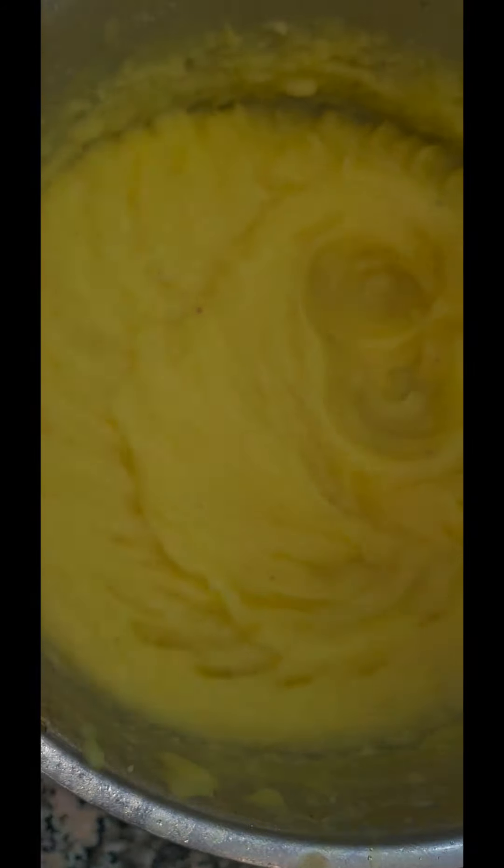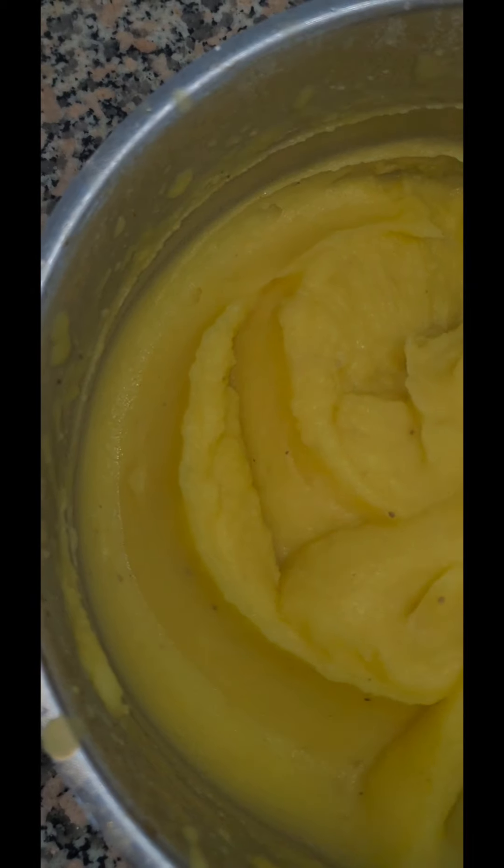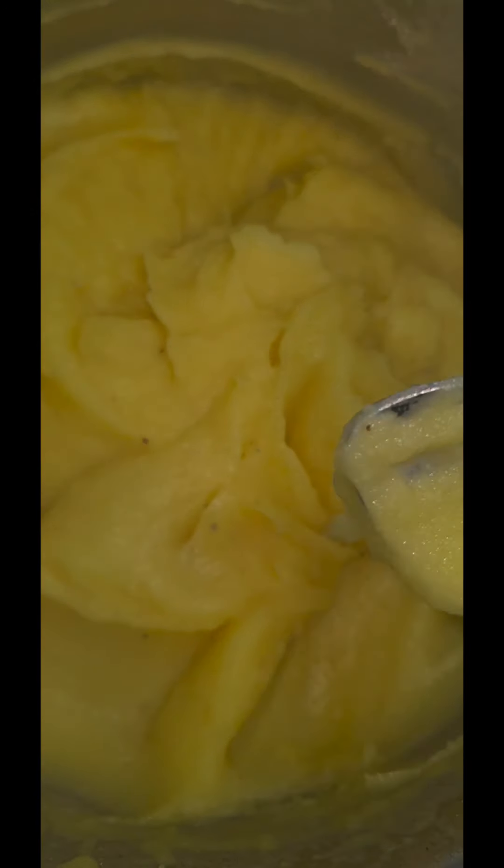So this is my mash ready. We're going to serve it with the gravy I made earlier on, and you'll find all my other KFC recipes on my channel. Thanks for watching.